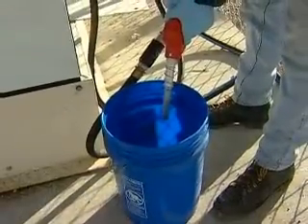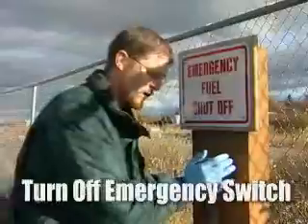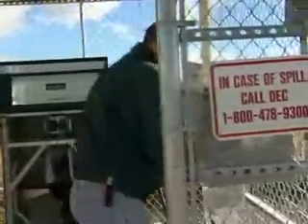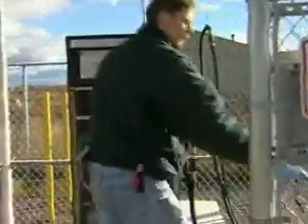We're going to go ahead and turn off the emergency fuel shutoff switch — just press this in and that shuts off the system. Then we'll take off the front cover, lift it up off the dispenser, and set it off to the side so it's out of our way.